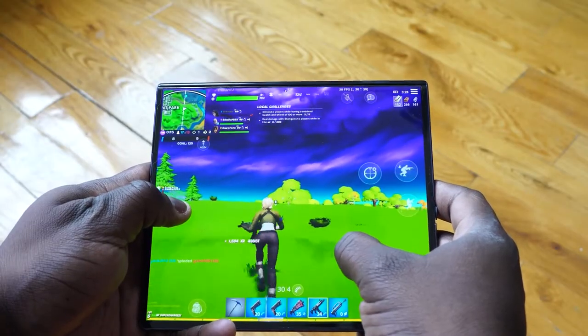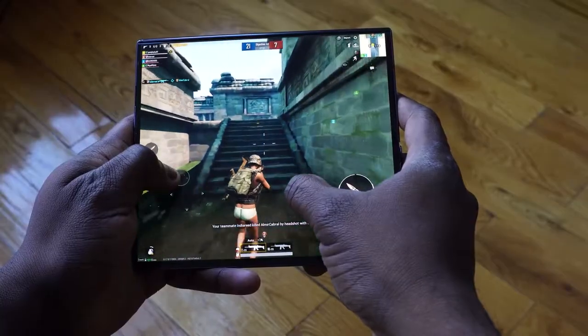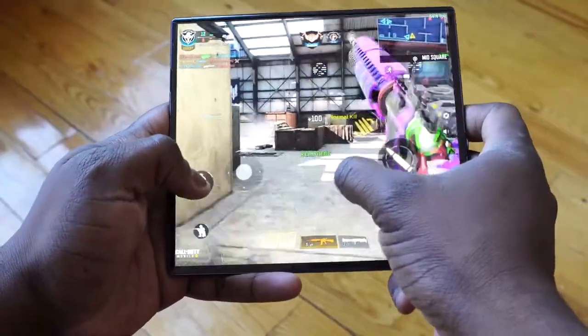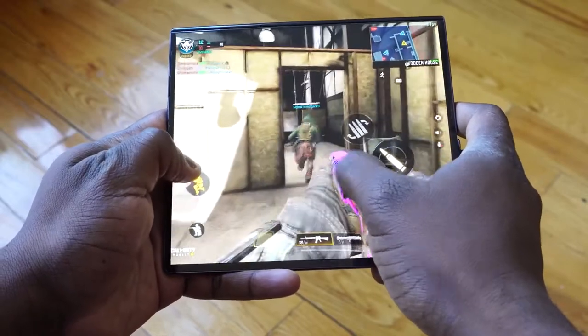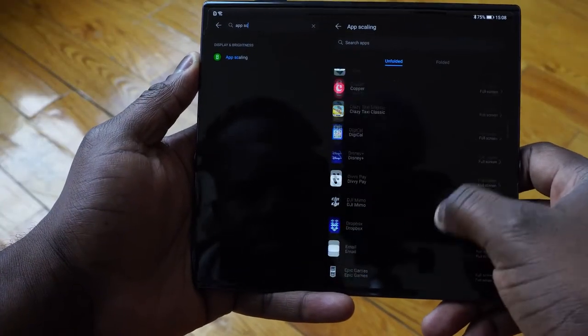Gaming-wise, it handles well — it's supposed to, and it does. With eight gigs of RAM, which in comparison to a lot of devices now seems quite small, RAM management is beautifully done. That's something Huawei always does quite well. Playing Call of Duty Mobile, PUBG Mobile, Fortnite, Asphalt 9, Blade of God — all those games ran absolutely well. It also handled the aspect ratio well because they have an app scaling feature that can scale your applications.